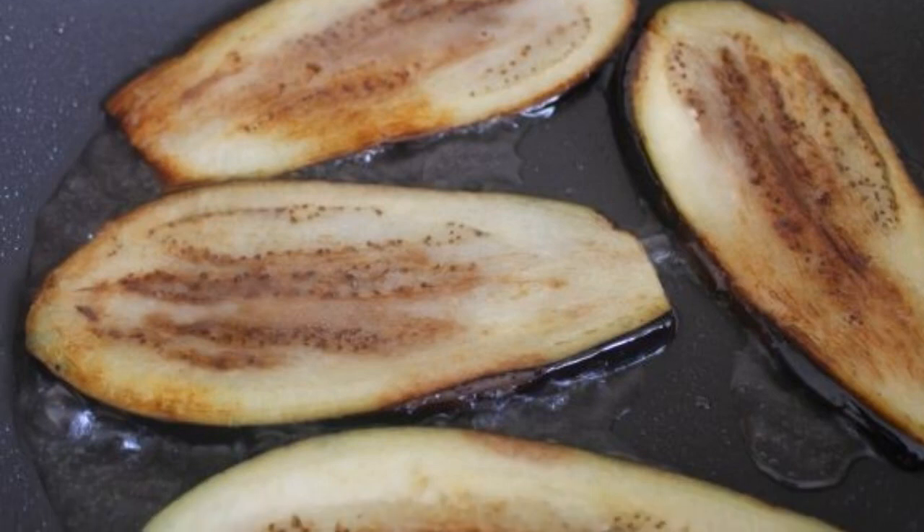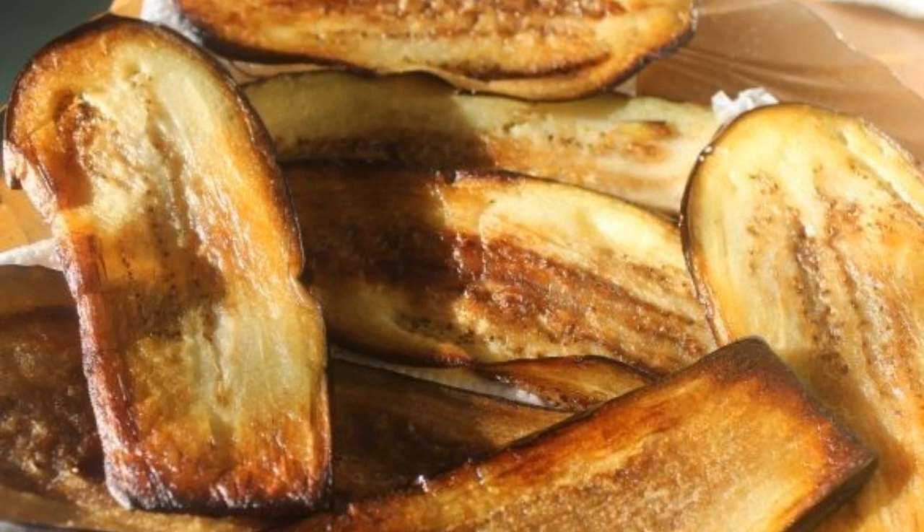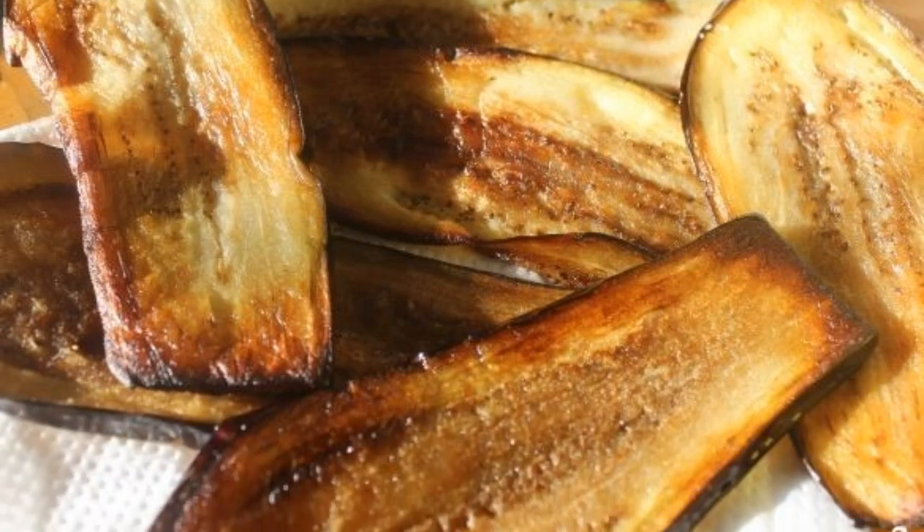Heat the vegetable oil in a frying pan and fry the eggplants on both sides. Place the finished eggplants on a napkin to remove excess oil.